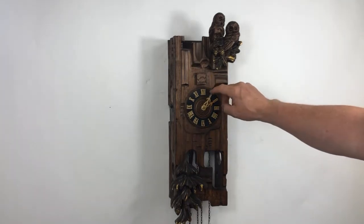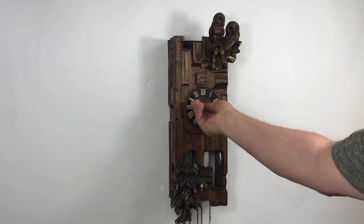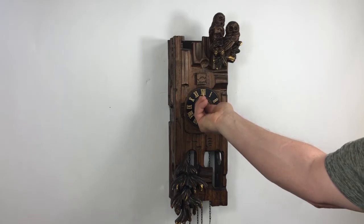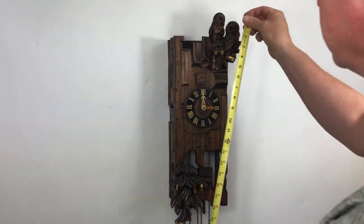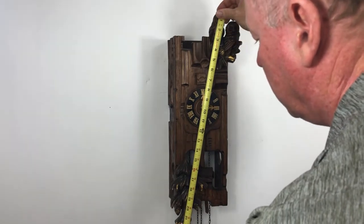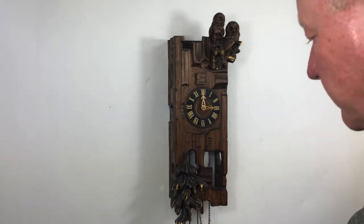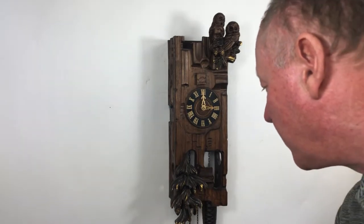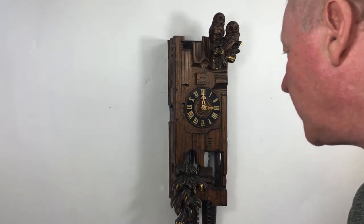This is the sound. It's an eight-day mechanical. Like you'd expect on the eight-day ones, the weights drop 12 inches in 24 hours, and that's how you wind them up.